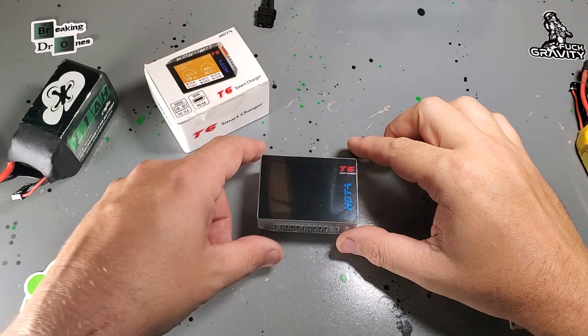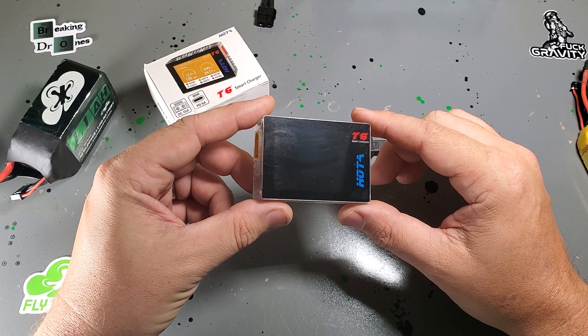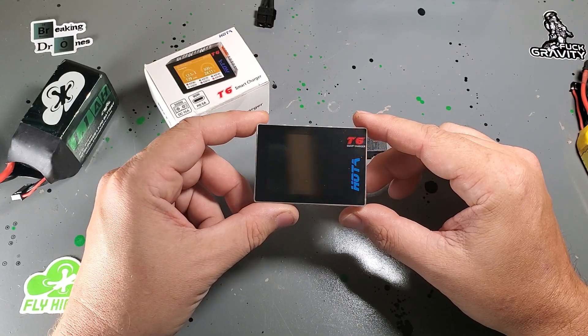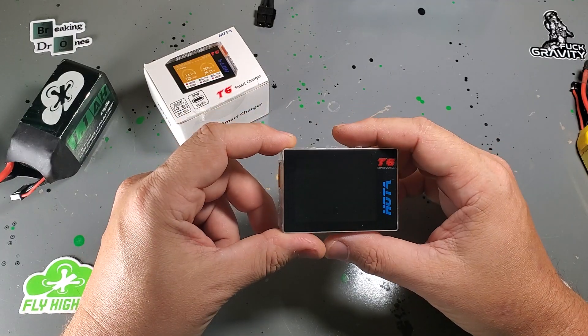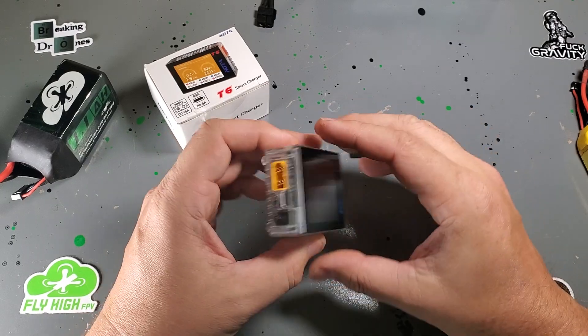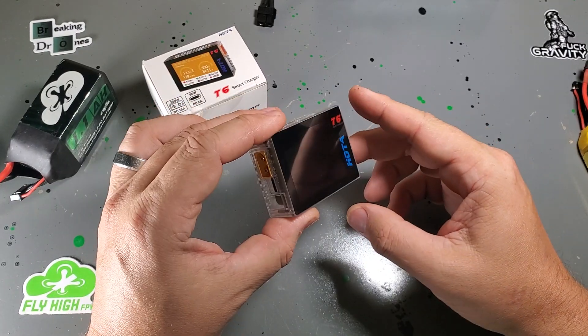What's up, buds? FlyHi FPV. Several pilots asked me to tell them a little bit more about the Hoda T6 charger, so I'm going to give you a walkthrough, show you the features, show you how I set it up, and show you its capabilities. This thing is pretty awesome. It's a $37 pocket charger from Hoda.